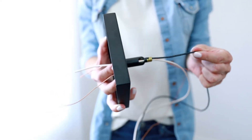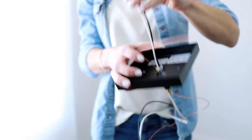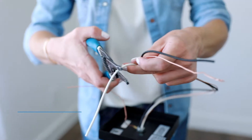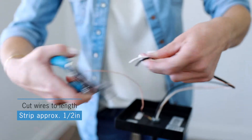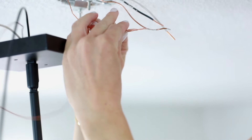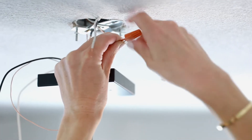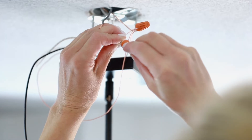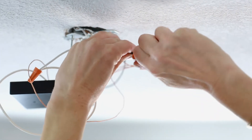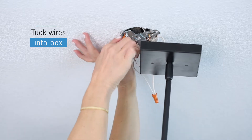Ensure wires are not twisted. Make all electrical connections — cut wire to length, strip, and connect ground to ground, white to white, and black to black. Carefully tuck wires and wire nuts into the electrical box.